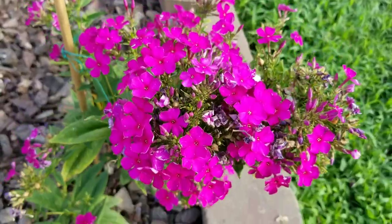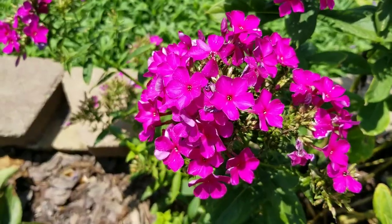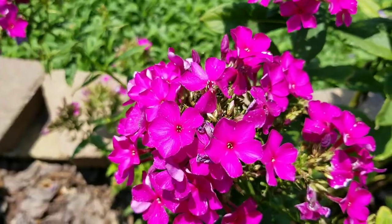Phlox are truly easy to take care of. They're beautiful and they come back every year. So you can grow phlox.